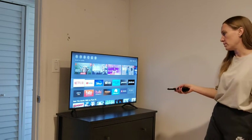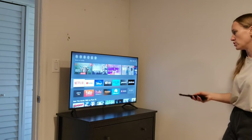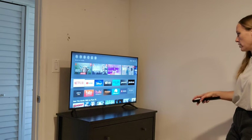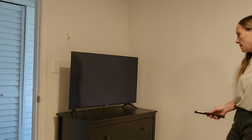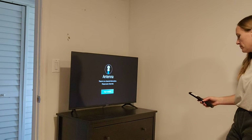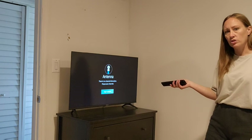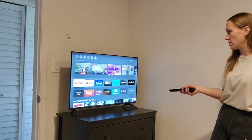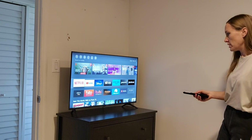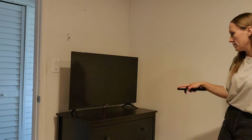The home button is what will take you to the home screen. It took me a second to find it, but it's right between the volume and the channel buttons. So it looks like this antenna screen comes up each time you power on. In order to get to the apps, you just need to press the home button and then it takes you there. Pretty simple — I like it.